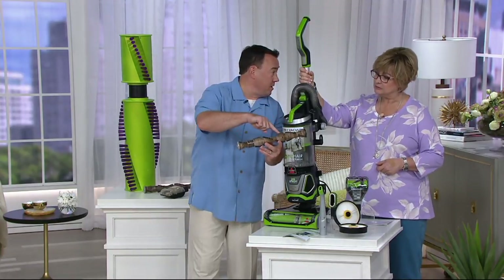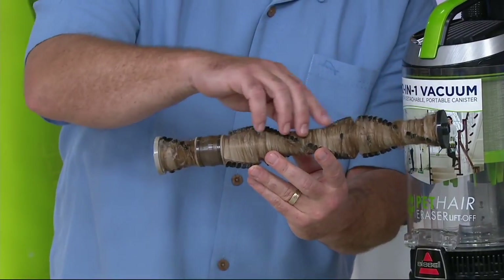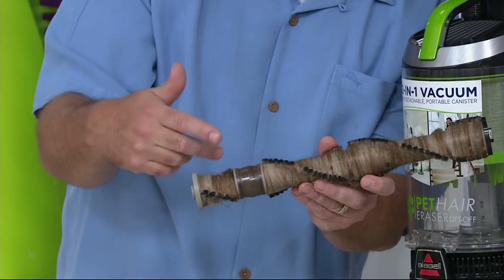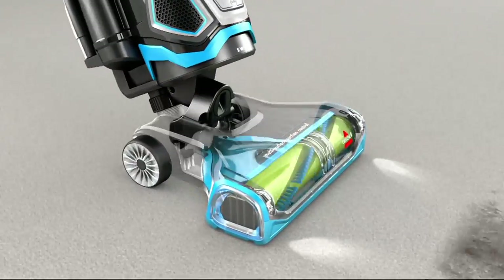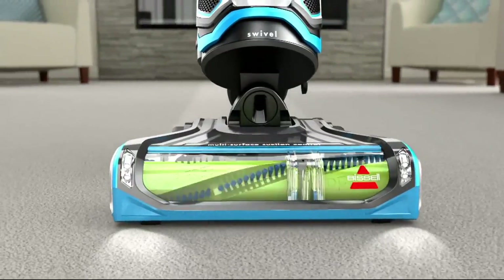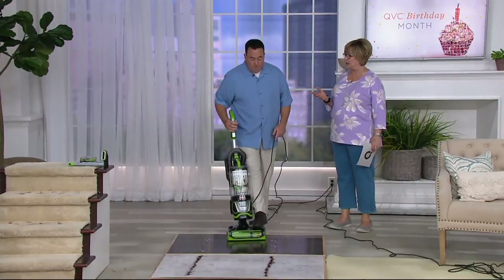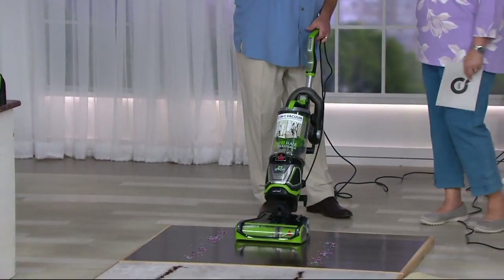I know this look — this is my old lift-off Bissell. I live in a house with two bulldogs, a long-haired cat, and an even longer-haired daughter and wife. It's people hair and pet hair getting tangled up, and you spend half your time cutting the brush roll. Free shipping saves you almost $19. I've had vacuum cleaners where they still suck the stuff, but the brush won't roll anymore — it's totally broken. How many times have you got that burning smell where the hair burns?